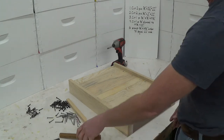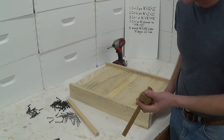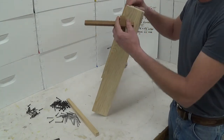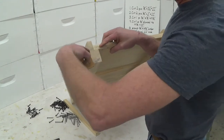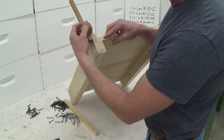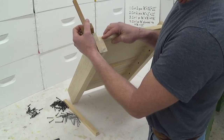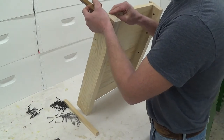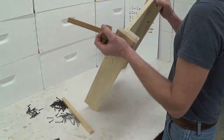The next step is I use my marking gauge. Mine has a pin in it — some of them have a pencil. I use it to mark where I want to put screws in through the outside into the boards we just nailed in. I have the pin set up exactly in the center of that board that we just nailed in, then I can just scribe a mark of where I want my screws.